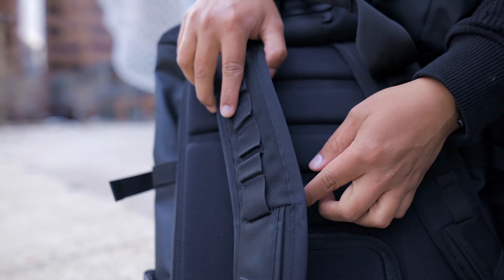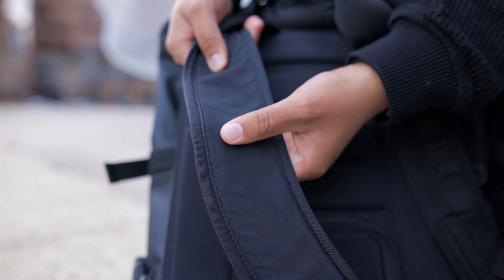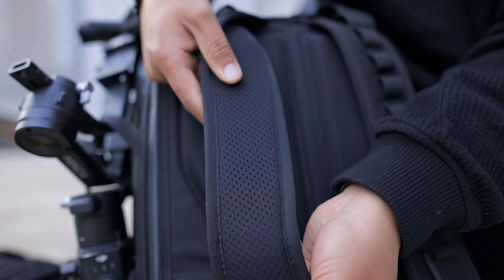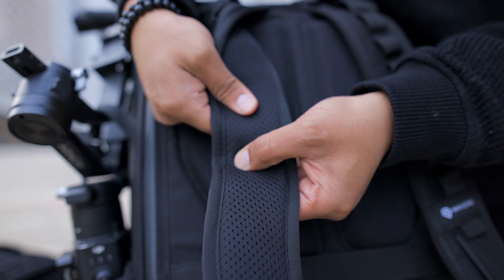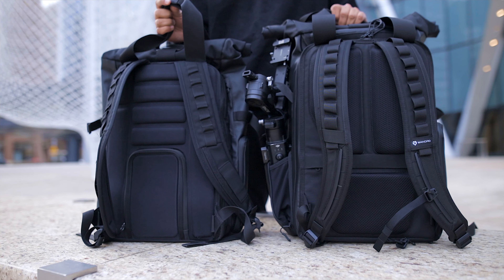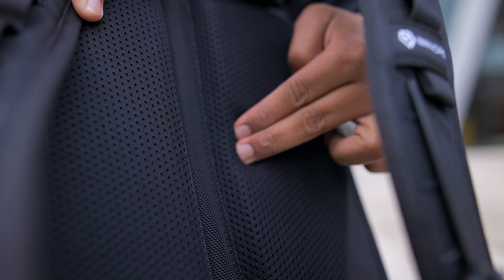My first impression of the straps was that the old ones have a nicer texture to touch, kind of like a memory foam, versus the new straps that feel a little more like a soft styrofoam. But the finishing of the exterior is much better and it does actually feel more comfortable to wear. The back panel is noticeably better in every way as well — you can instantly see just how much more supportive it is just by looking at it.